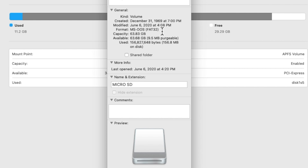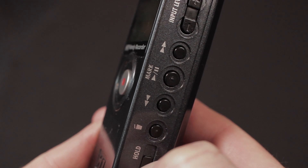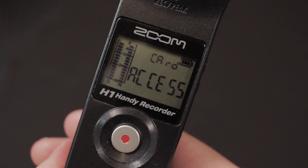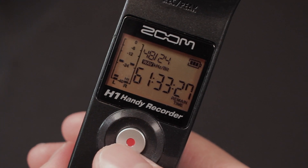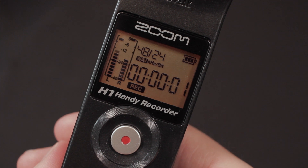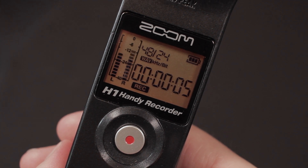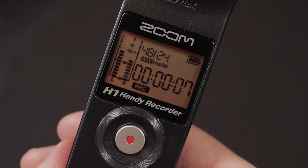Once the card is finished formatting, eject the USB device and turn on the recorder, and you will see that it recognizes your 64 gigabyte card, as well as if you have a bigger card. And now you can record with a bigger card. I hope you found this helpful. Please click the subscribe button as well as like this video, and I'll be having more tutorials in the future.